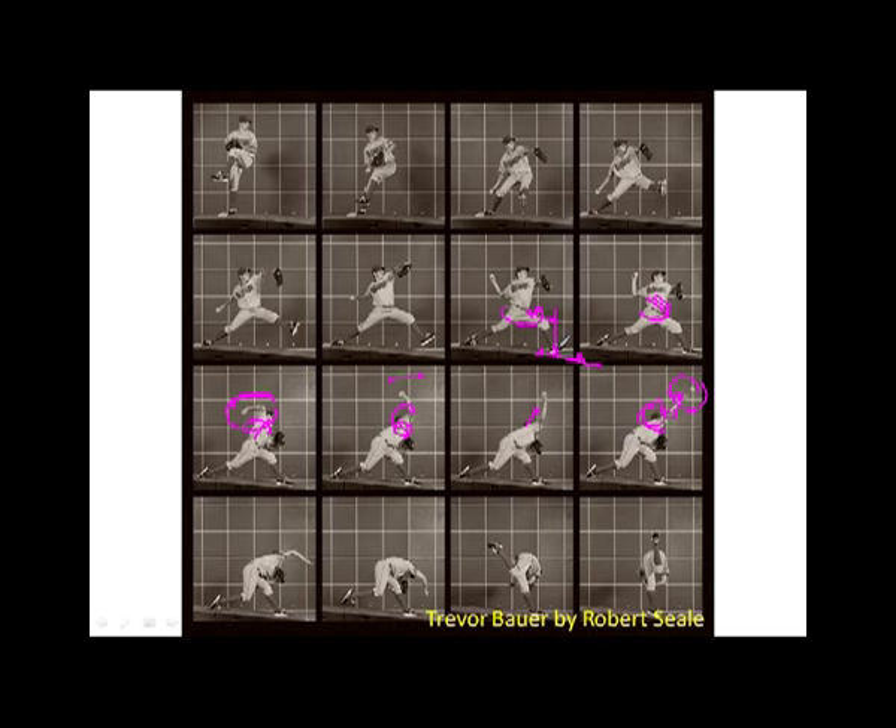The ball accelerates out of the hand, and momentum and speed are transferred from the body to the ball as it's released toward the plate. So we've got lower body mechanics, ground reaction force creating rotational speed at the pelvis, core engagement facilitating rotational speed of the upper torso, which loads the arm. As the upper thoracic slows down, the arm internally rotates, the elbow extends, and the arm reaches maximum internal rotation velocity at ball release.